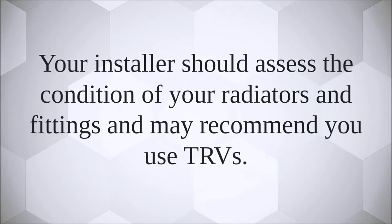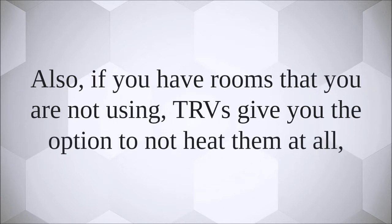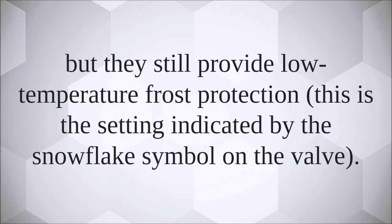Your installer should assess the condition of your radiators and fittings and may recommend you use TRVs. TRVs are a simple way of adjusting the temperature in each individual room. Also, if you have rooms that you are not using, TRVs give you the option to not heat them at all, but they still provide low temperature frost protection. This is the setting indicated by the snowflake symbol on the valve.